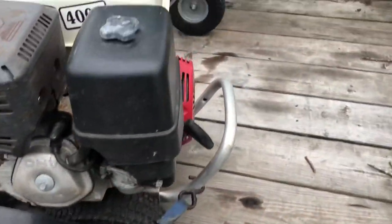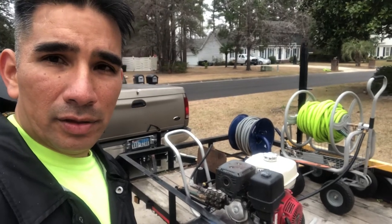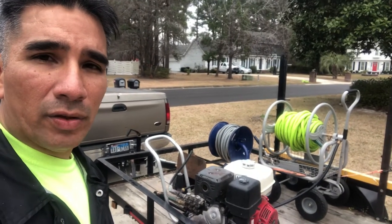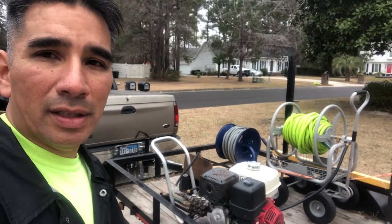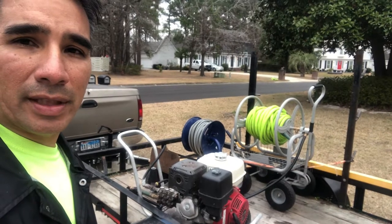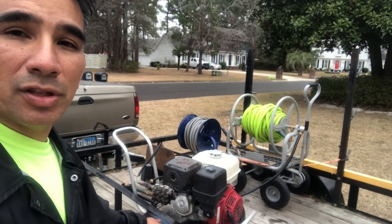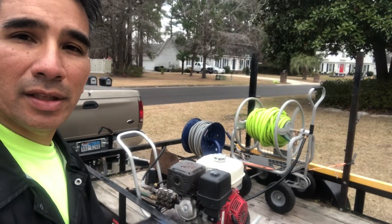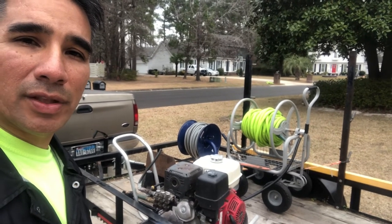Yeah, so tell me what you think about this basic pressure washer setup in the trailer. Everything can go in and out real easily — everything has wheels — just in case I've got to put my lawn equipment in there. This is it, y'all. Tell me what you think, leave a comment, hit a like if you like it. It is a basic pressure washer setup, but it'll get the job done and it'll still make you money. God bless — like, subscribe. See you on the next video. Bye.